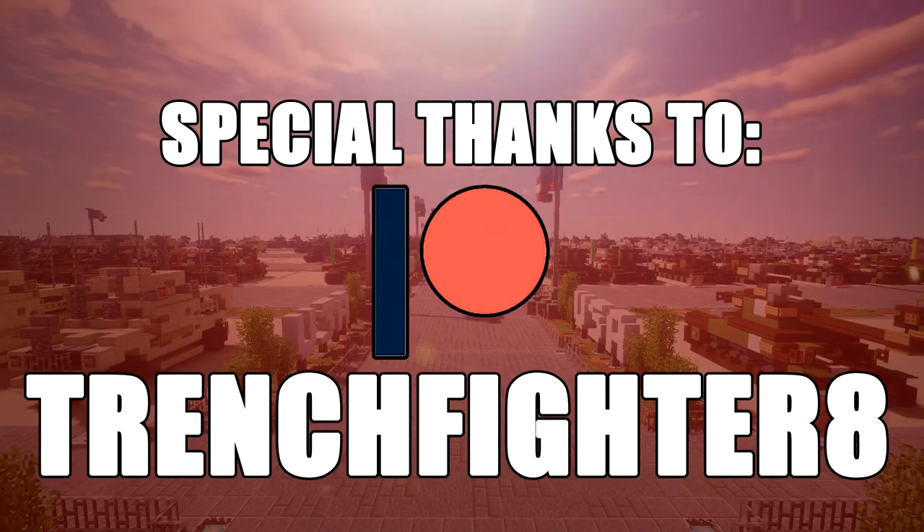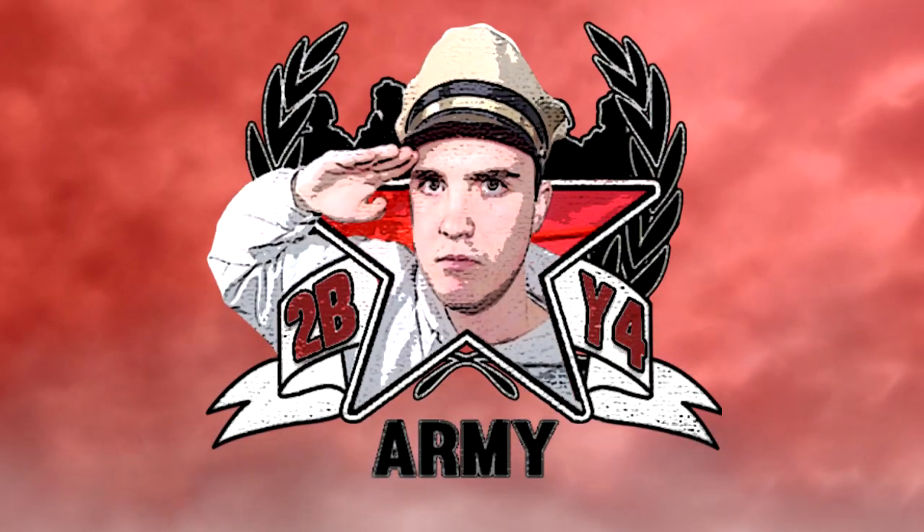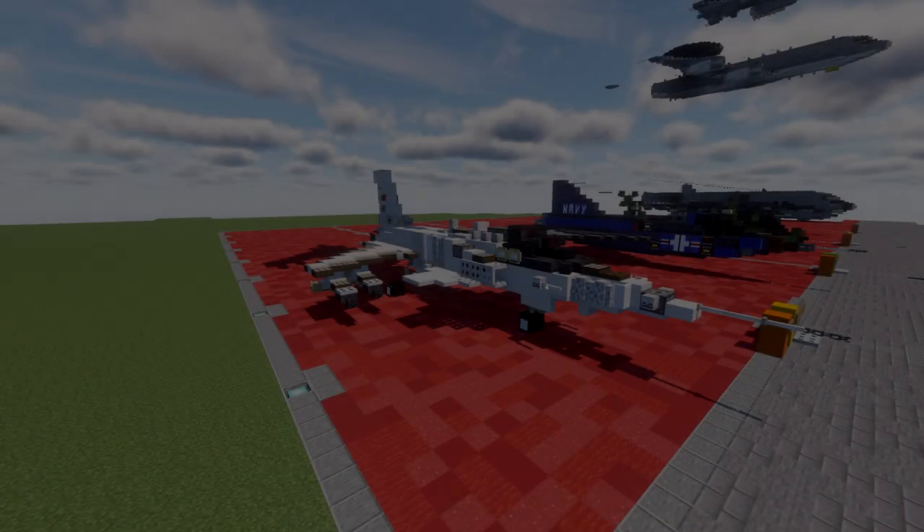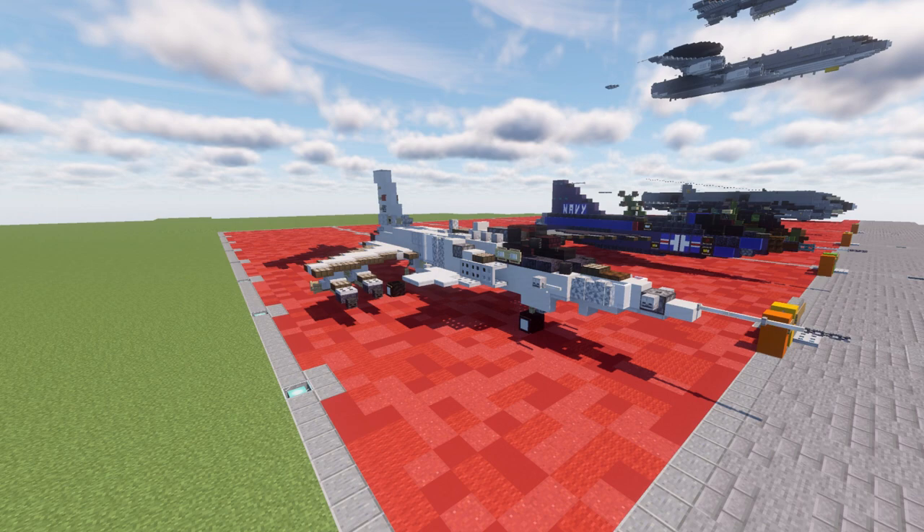Special thanks to Patreon supporter TrenchFighter8 for making this video possible. Hello ladies and gentlemen, Skirtool4 here bringing you another Minecraft Cold War aircraft tutorial.